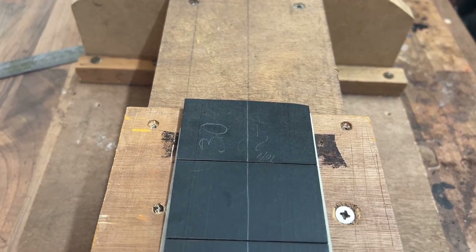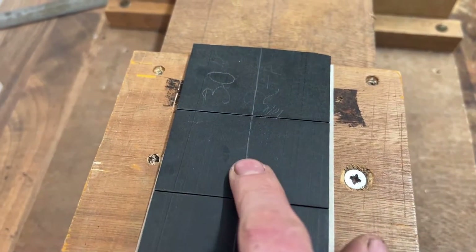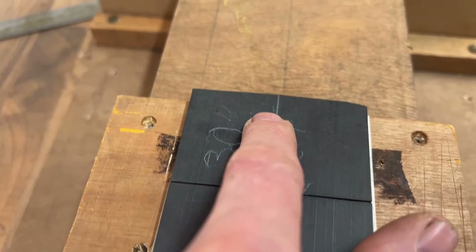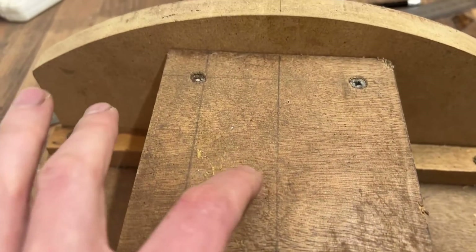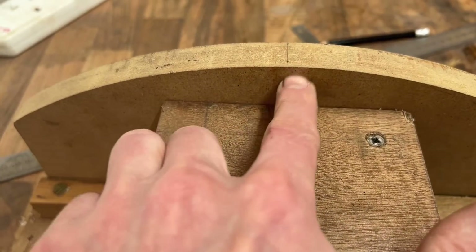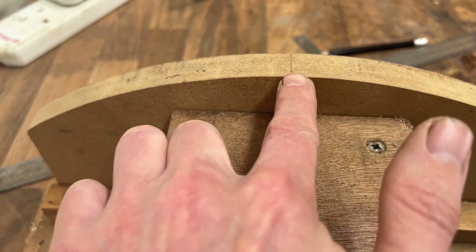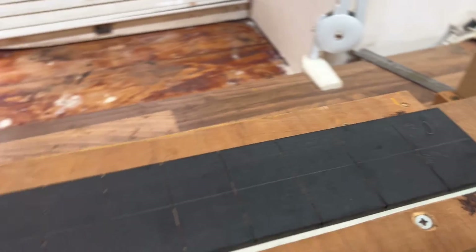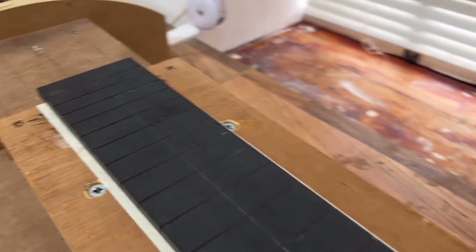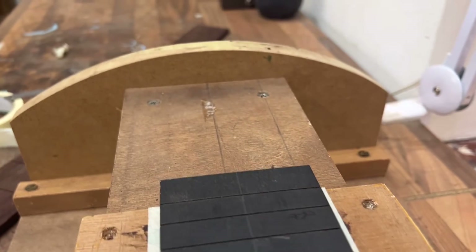I've now got the fretboard attached to the bed using the masking tape and super glue method. You can see I've got a central line drawn on the fretboard, and it's important that this lines up with the central line on the jig — the central line goes all the way up and lines up with the one on the end piece as well. You've got to have these central lines all lining up to make sure everything is nice and even. It's the same at the other end too. So now we're ready to cut.